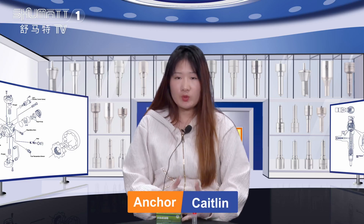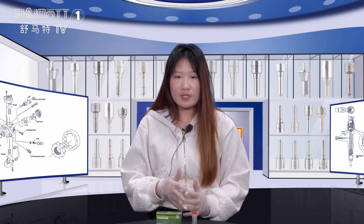Hi everyone, I'm Caitlin from Smart China. Today the product we would like to share with you is the Inject Nozzle. Now follow me.